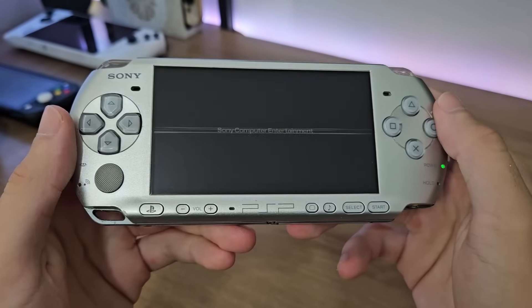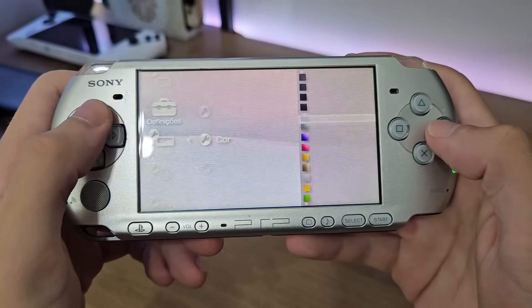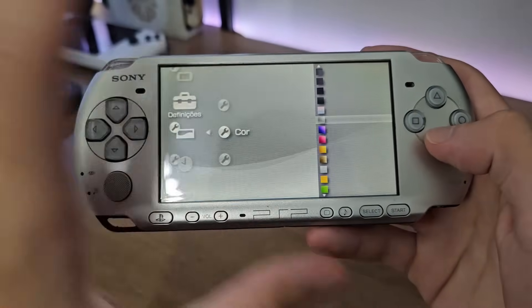Shall we turn this monster on? There we go. It's a perfectly normal PSP. Let me change this theme, for the love of God. I'll put one that matches this color — silver, obviously. Though the black also looked nice. But I think this gray one here is more aesthetic.